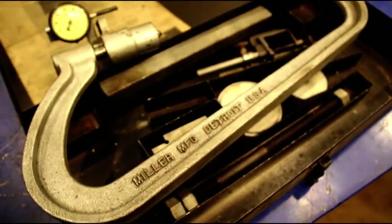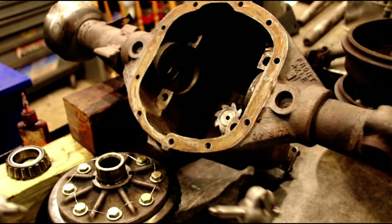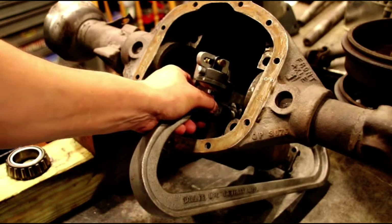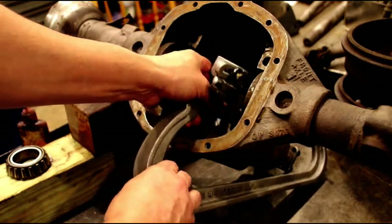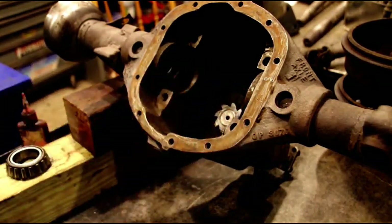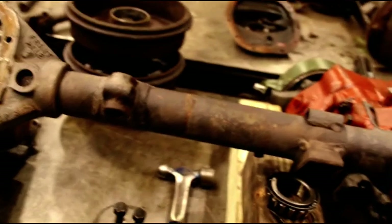I won't go over the actual setup because there probably aren't too many people that have one of these tools. This tool will hook on to the pinion - you put your yoke on, put all your stuff on, that hooks on there, you set your dial indicator, and that dial indicator will read directly on the cup surface of your bearing. That surface right there is where it reads, and there's a block depending on what axle you have for setting your indicator correctly. Everything comes in the kit.